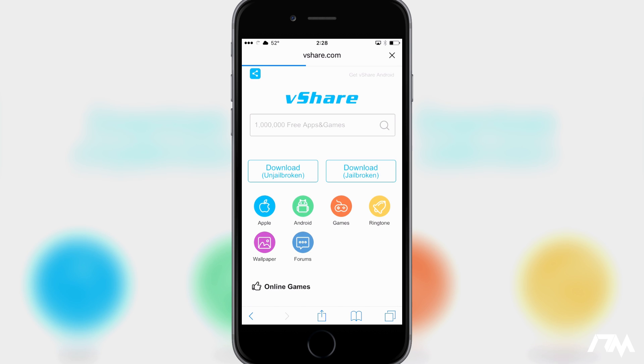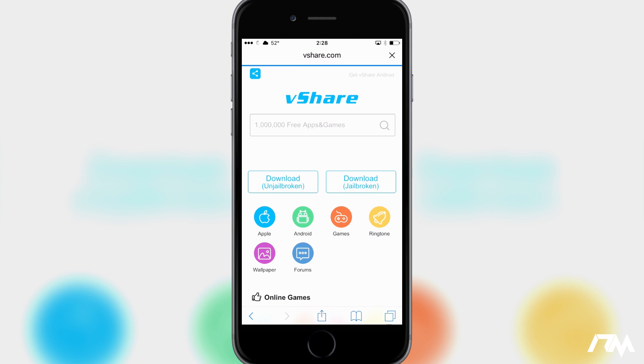For those of you having issues with the vshare website, that is not a problem with your device, it's a problem with the website. If you're having issues, just set your phone down, wait a little while, and try again later.